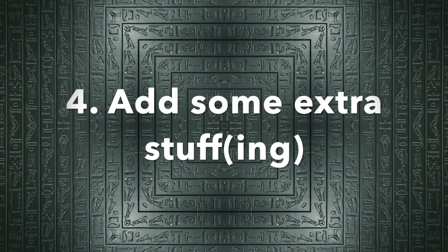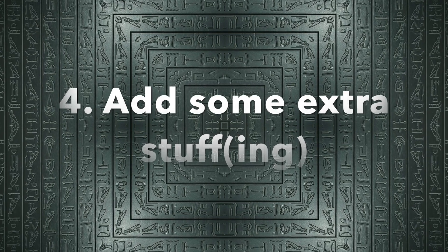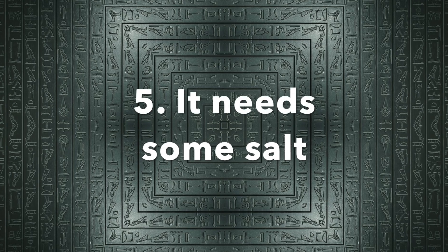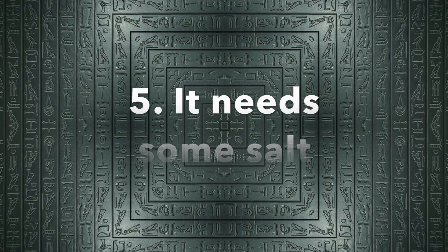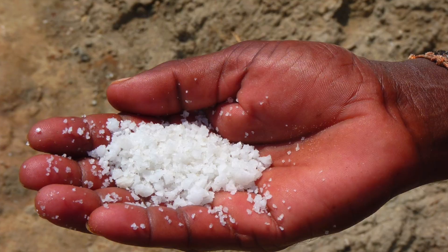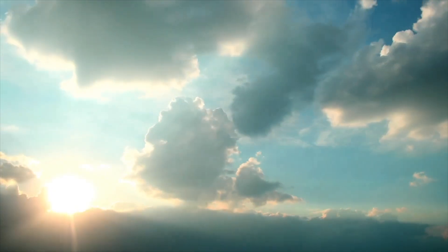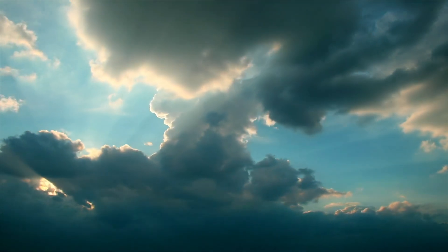Once all the internal organs are out, you want to make the body look lifelike again. So, fill the empty body cavity with objects like linen or sawdust. For the next step, cover the body with natron. This is a naturally occurring salt that will suck out any moisture in the body. This process will take around 40 days, so you can relax for a bit.